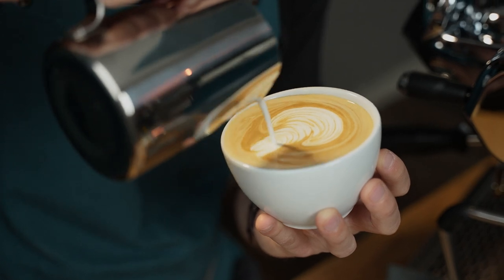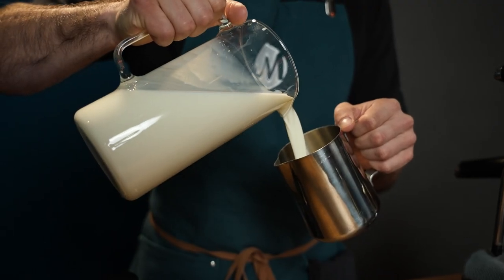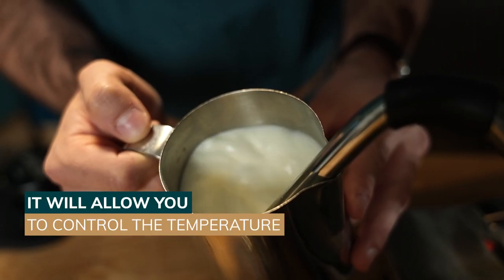If you're new to latte art, here are five essential tips for you. No matter which machine you have, you definitely need a stainless steel milk pitcher. This will allow you to easily control the temperature of your milk.